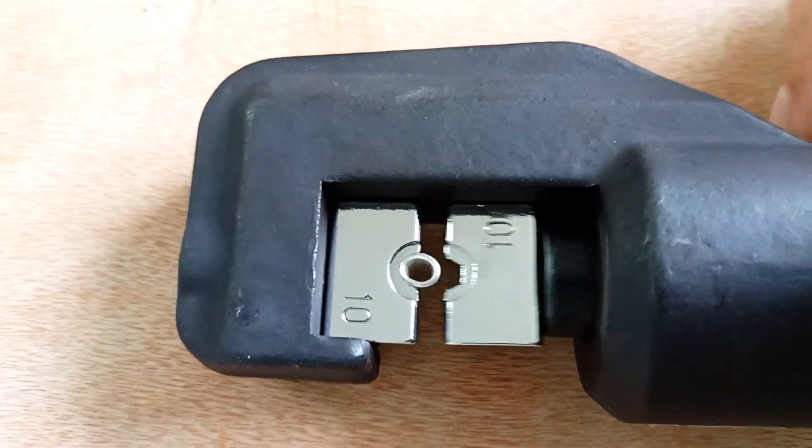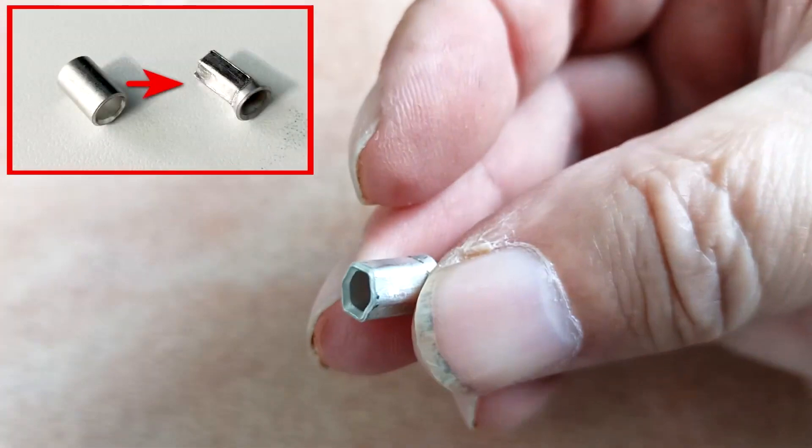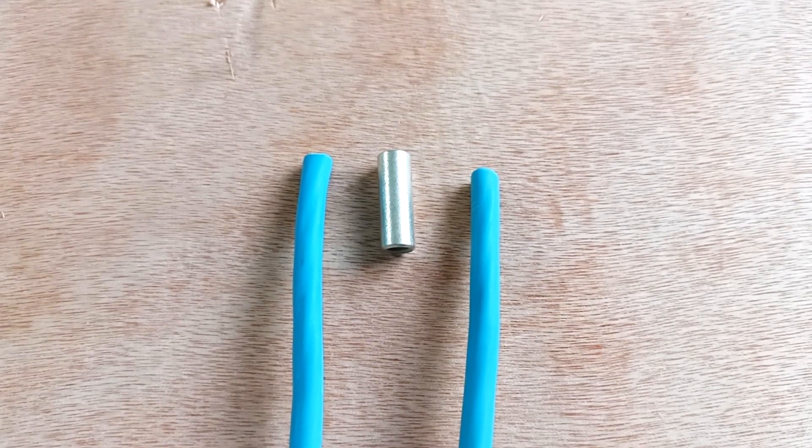Relieve the pressure. This is what a compressed sleeve looks like — here's a hexagon. Let's connect two stranded wires with a cross section of 10 square millimeters.